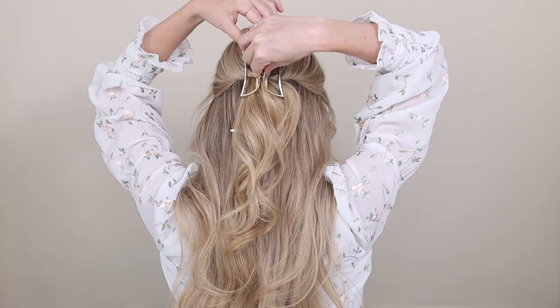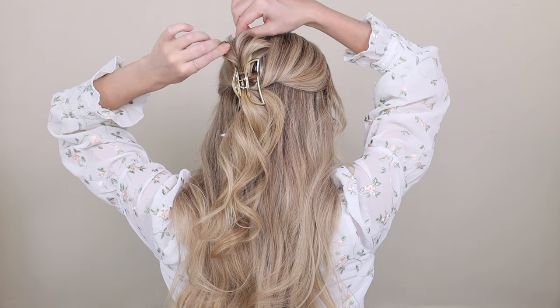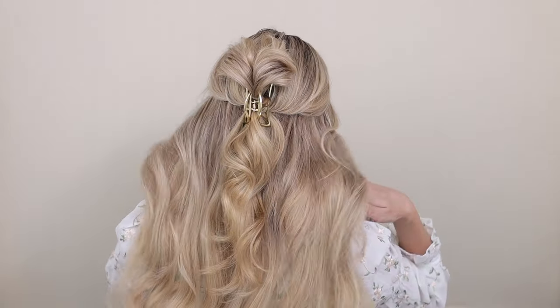Place your claw clip right over your hair elastic and pinch and pull on your bun shape to add some volume and on your twists to loosen them up. I love this look — it's such a beautiful and fun way to switch up your hairstyle.